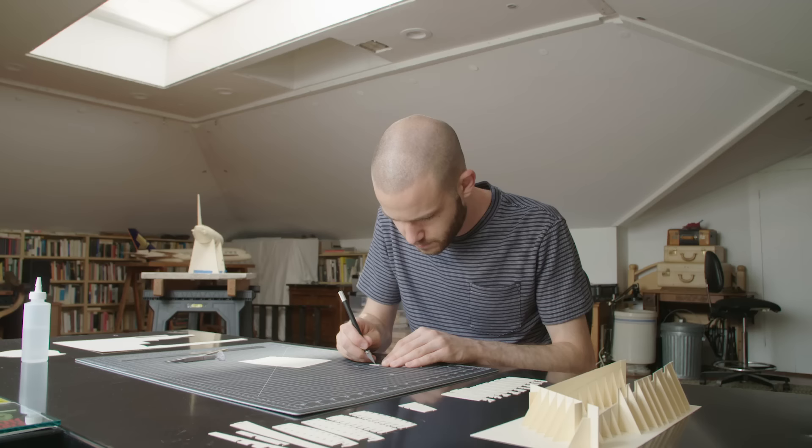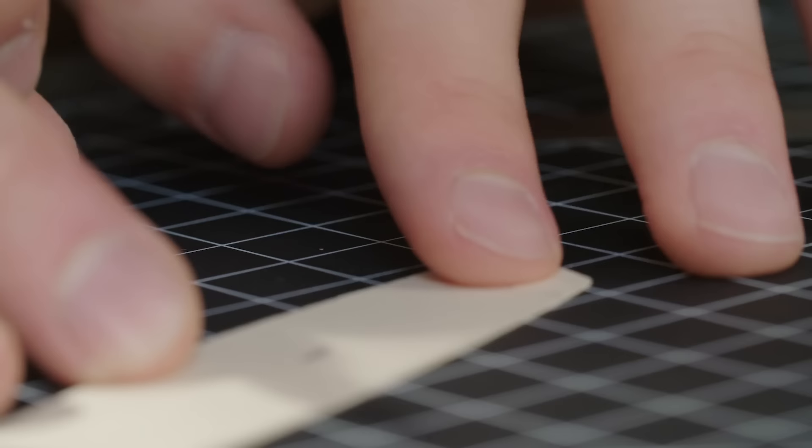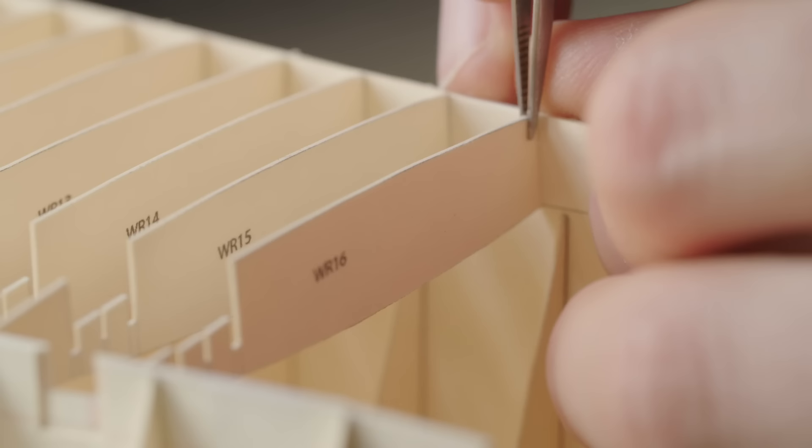There are two types of manila folder I use. There's a thinner kind — the regular folder you might encounter in the wild — and then there's a thicker kind, more of a divider, which I use for structural elements like the wings that need to be more load-bearing. Making these parts can take weeks or even months. Luca designs the pieces, prints them, cuts them out by hand, and then painstakingly glues them together.